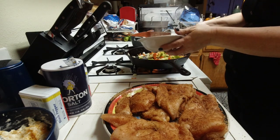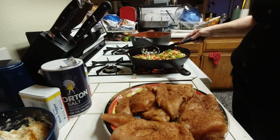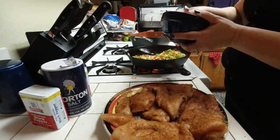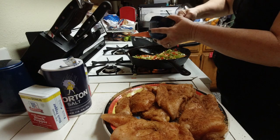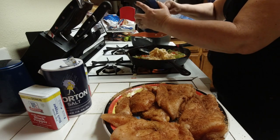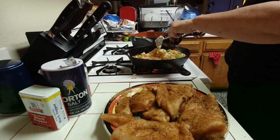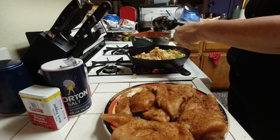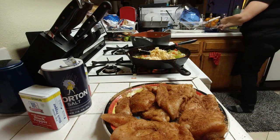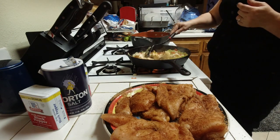I'm taking some of the onions and peppers out because I'm going to add the cheese mixture in right now. My son doesn't like cheese, so I'm altering it for him. This is a cheese mixture of approximately a quarter cup cream cheese, four ounces of pepper jack, and four ounces of cheddar cheese. Then I'm going to mix it into the peppers and onions and let it melt a little bit.